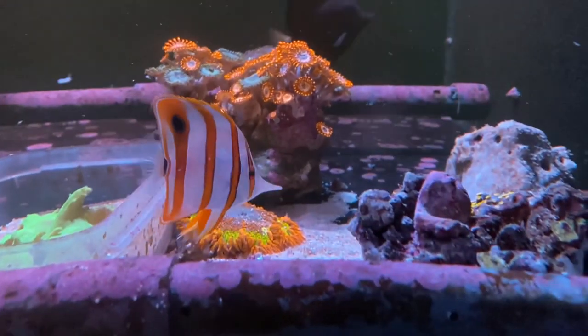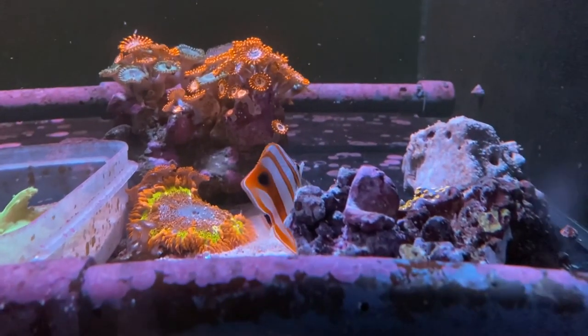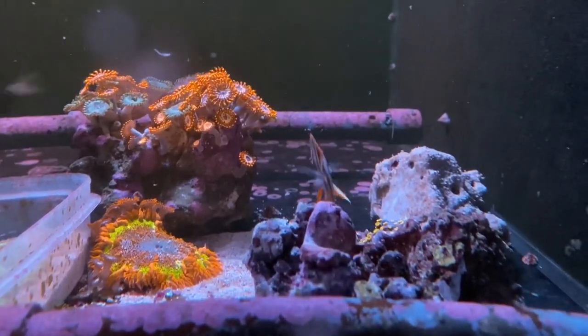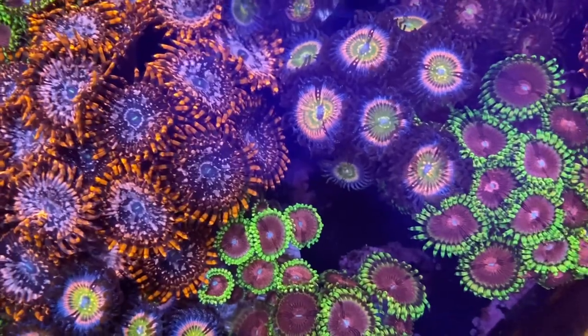In really dire situations, live brine shrimp may just be enough to kick-start their feeding response, but should be added at exactly the same time as frozen brine shrimp in the hope the fish might make the connection. The key is getting them to eat a range of different foods.